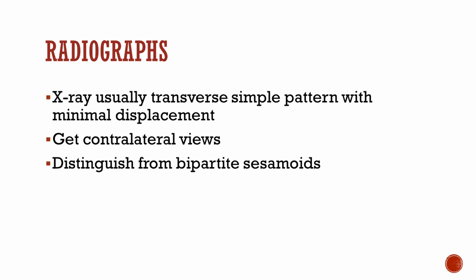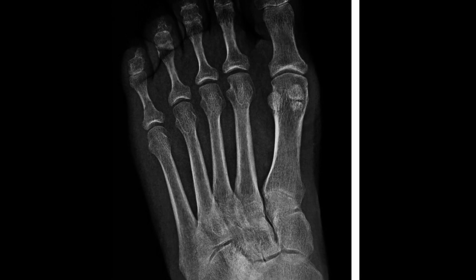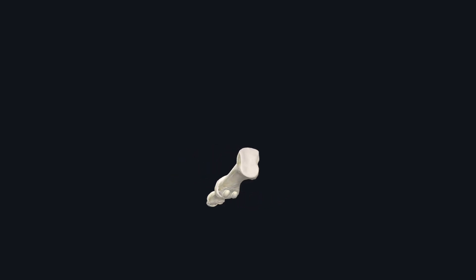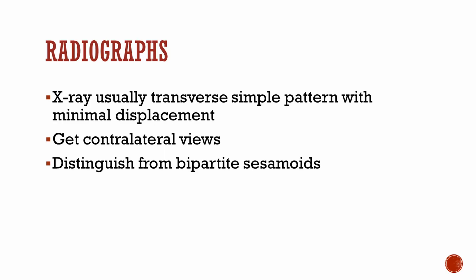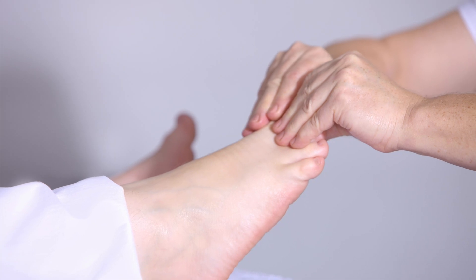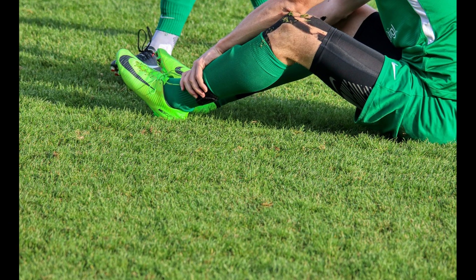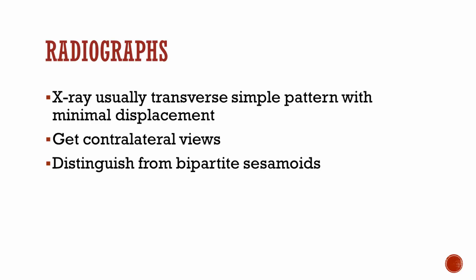It's important to get a contralateral view to help distinguish between bipartite sesamoids. Bipartite sesamoids on plain radiographs have smooth edges and are larger in size compared to fractures. 34% of patients have bilateral bipartite sesamoids — that's another reason why you get a contralateral view. It's also important to get a history, as fractures are oftentimes followed by increased activity or other traumatic events.